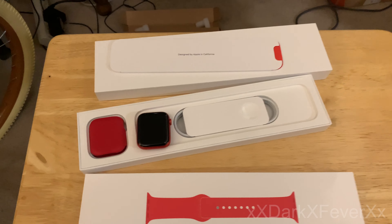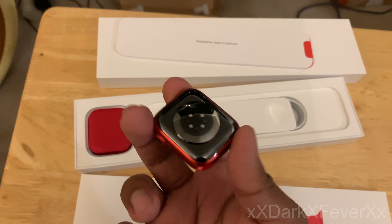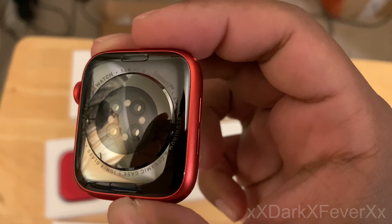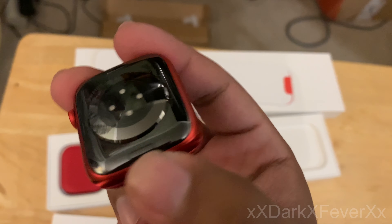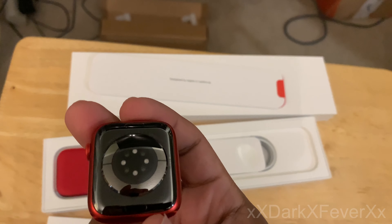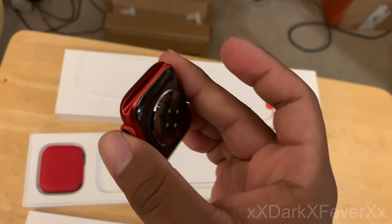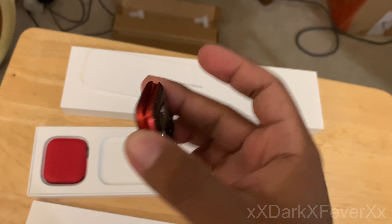I accidentally pressed the volume button on my phone so it stopped recording, but anyway, that was perfect timing because I definitely needed two hands for that. Here you are — Series 6, Product Red. You've got your new sensors there to check your blood oxygen levels. It looks exactly the same as any other Apple Watch before this — nothing really new on the outside.